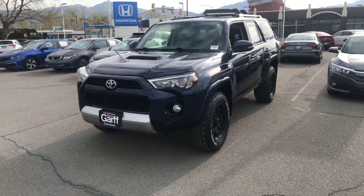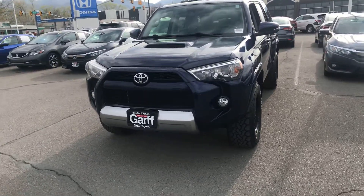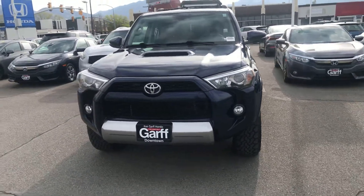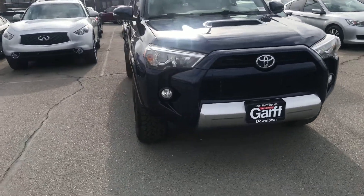It is a TRD Off-Road Premium, so it's going to be fully loaded — leather, sunroof, the whole works. As we walk around this, we're going to just kind of touch base on anything that stands out here.